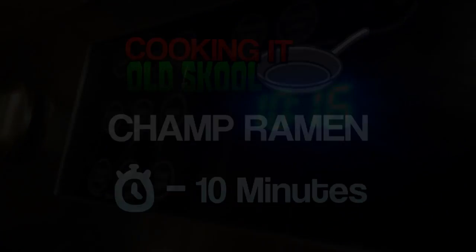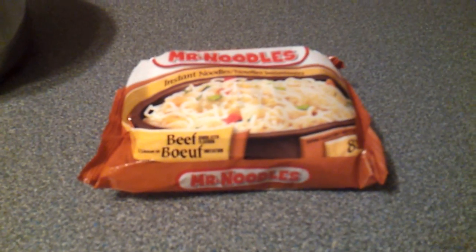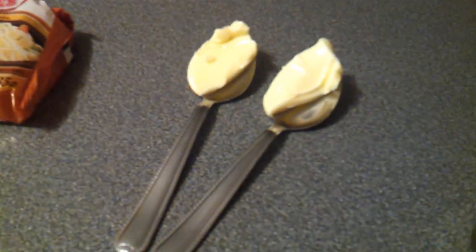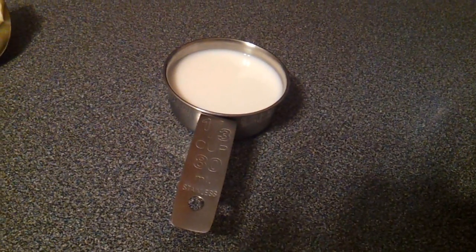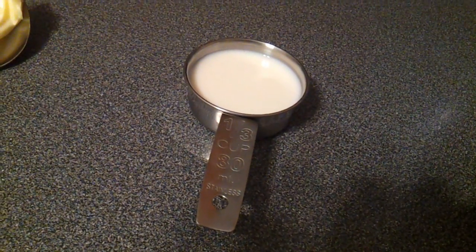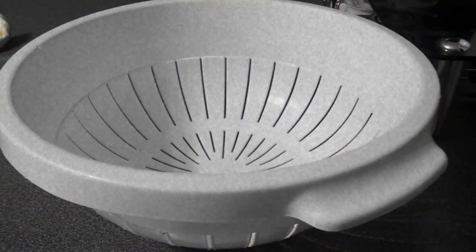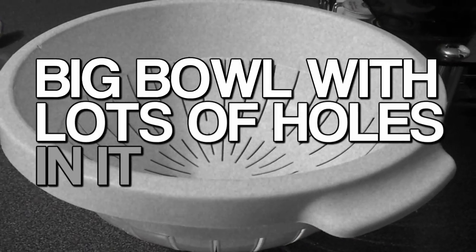You're gonna need a pot to cook the noodles in. You're gonna need the instant noodles — any kind of instant noodles works, I like Mr. Noodle but it really doesn't matter. You're gonna need two tablespoons of butter — the exact measurement doesn't really matter. A quarter cup of milk — I just filled a third of a cup. And a colander, which is a fancy word for a big bowl with lots of holes in it.